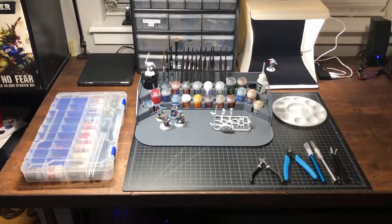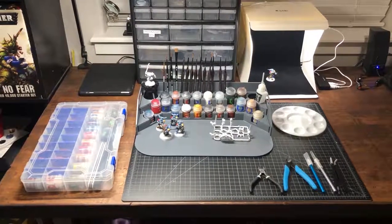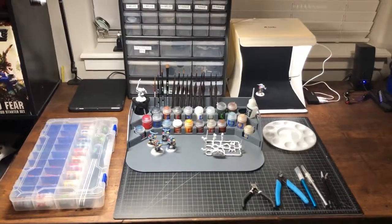Hey, thanks for stopping by. I'm going to take a little bit of time to show you kind of what I've been using for my craft here. I'm gonna go around my little station and show you what I got going on.